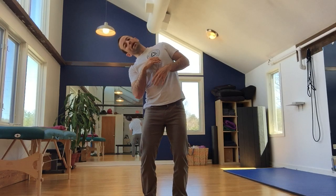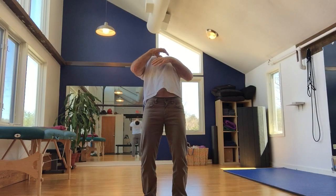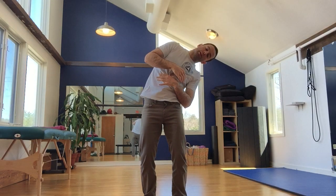One more time: lateral flexion, circle, all the way around to lateral flexion on the other side, and stack myself back up.